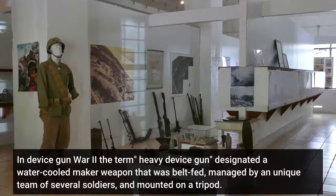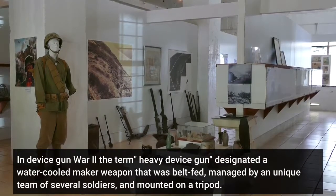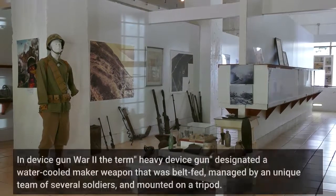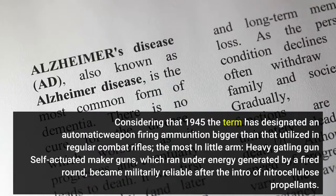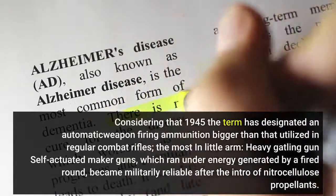In World War II the term 'heavy machine gun' designated a water-cooled weapon that was belt-fed, managed by a unique team of several soldiers, and mounted on a tripod. Since 1945 the term has designated an automatic weapon firing ammunition bigger than that utilized in regular combat rifles.